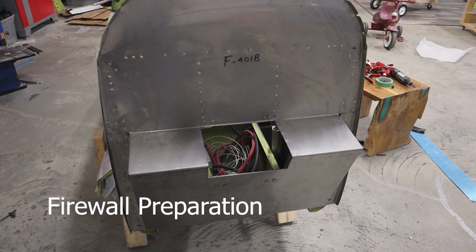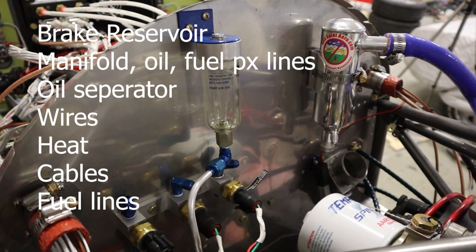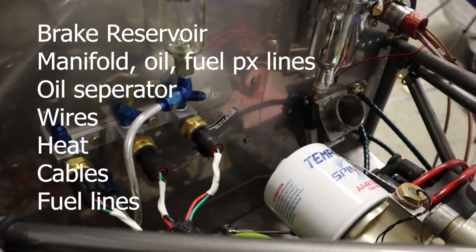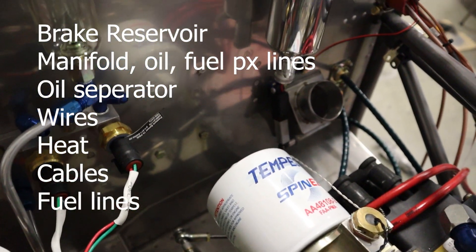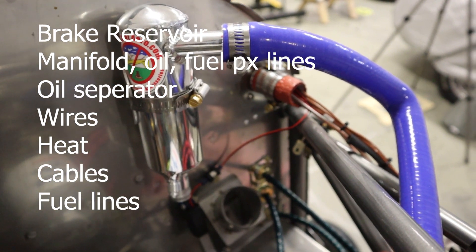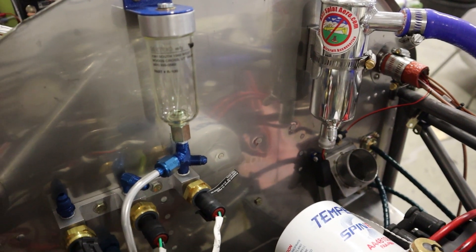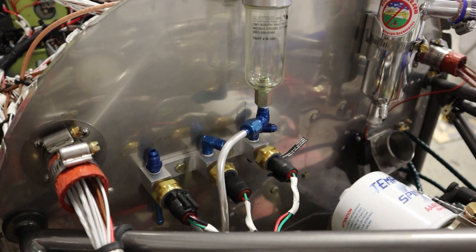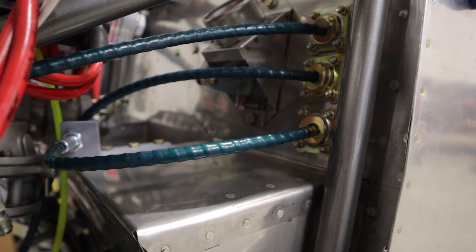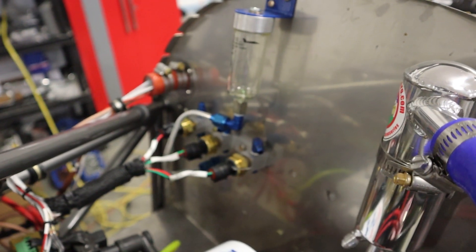Now thinking about the firewall — that hole in the middle is for the prop governor, so that'll get riveted in first. You want to think about what you're installing on the firewall before you put the engine on: brakes, all sorts of pressure lines, an oil separator potentially, wires for the engine, cabin heat, throttle, mixture, prop cables, and fuel lines. Putting the engine up into the mount for a quick test fit is going to be beneficial for laying all this out, and it's much easier to install all this stuff while the engine's out of the way. The control cables on the left-hand side we actually did after we put the engine mount on, but it can be beneficial to do it earlier.